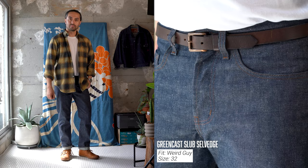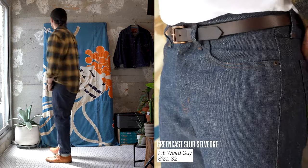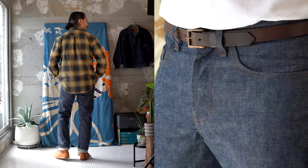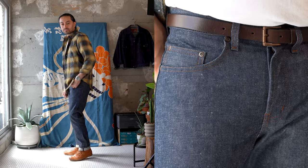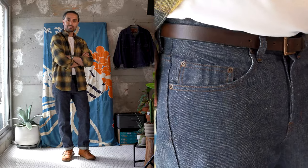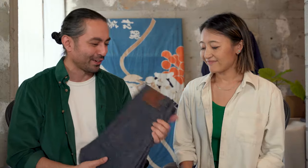They're going to be available in our Super Guy, Weird Guy, and Easy Guy fits. Unfortunately, no denim jacket or True Guy this time around, but maybe in the future we'll have another greencast denim in those fit options if that's what you're looking for.